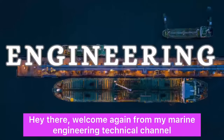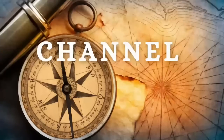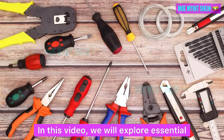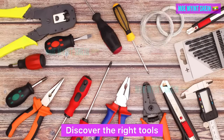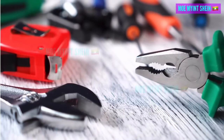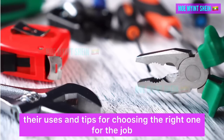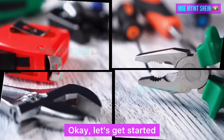Hey there, welcome again from my marine engineering technique channel. In this video we will explore essential hand tools for newcomers on board, discover the right tools and tips to get you started efficiently and safely. In this episode we will dive into different types of pliers, their uses, and tips for choosing the right one for the job.